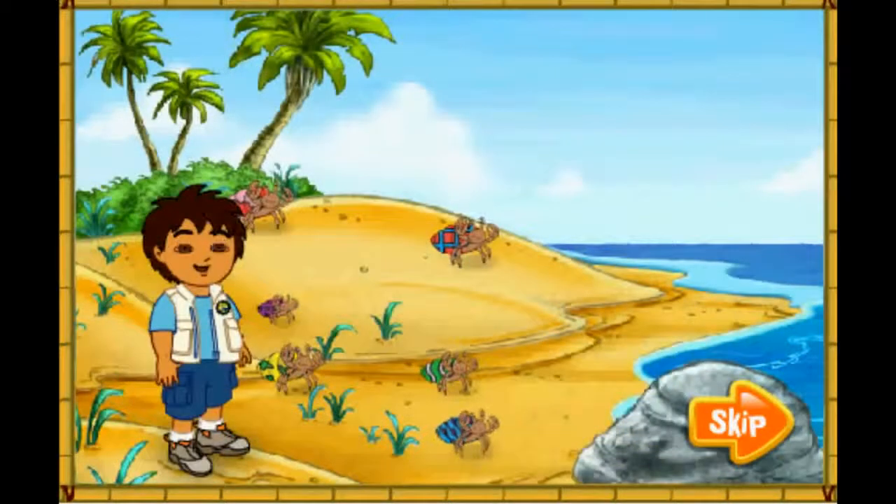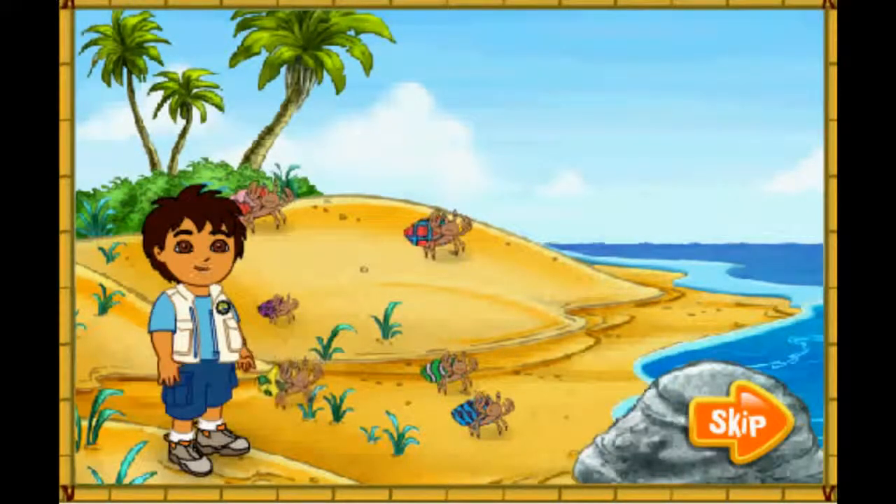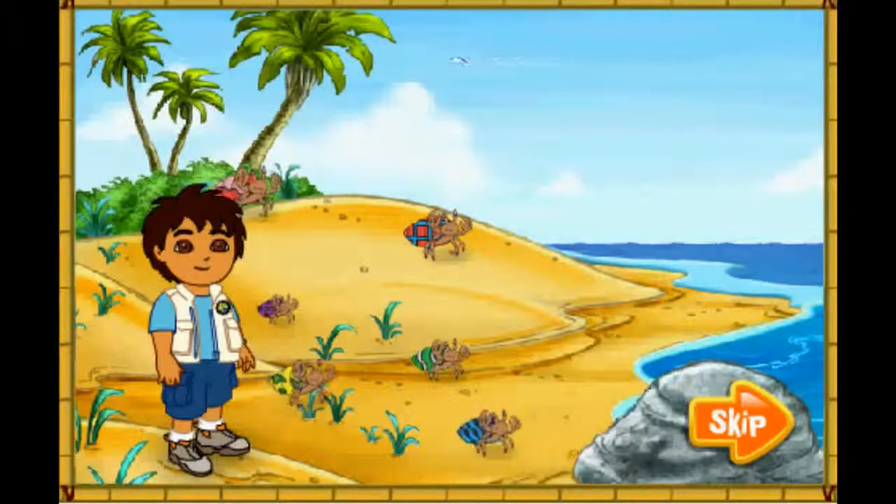Wow, look at all of the hermit crabs! The hermit crabs all live in the shells on their backs. They have to find new shells to live in as they grow older. Look! Those hermit crabs' shells are too small for them! Let's help them find bigger shells to live in! Al rescate! To the rescue!